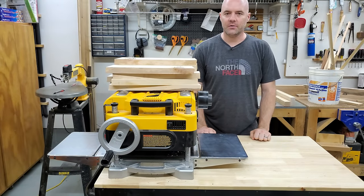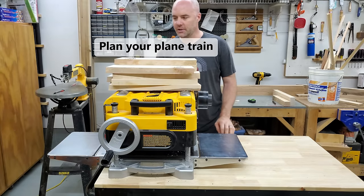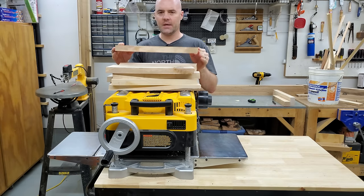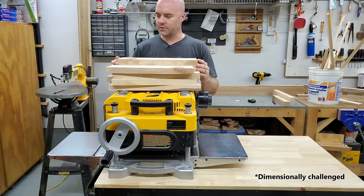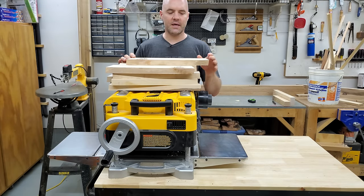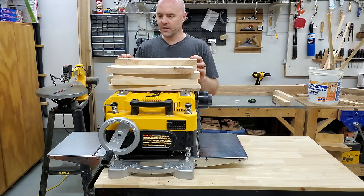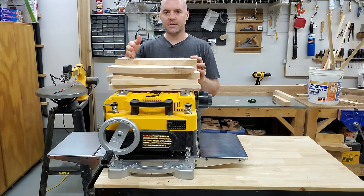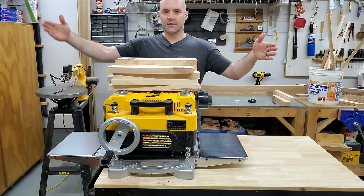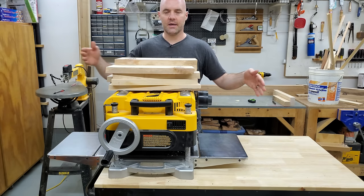The next thing you as an operator can do to reduce snipe is to plan your plane train. When I say plan your plane train, that means if you're going to be working with multiple boards in the same project that will all be the same thickness, you plan it out so that you can do all of these boards in sequence. The benefit is that the first board catches a little bit of snipe, all of the other boards follow it almost as if the first one were a sacrificial board, and then the last board gets a little bit of snipe on the lagging end. So out of this whole stack, I'll get a little snipe in the beginning and a little snipe at the end — everything else will be pretty much snipe free. And it will be completely snipe free if I start and end with a sacrificial board.